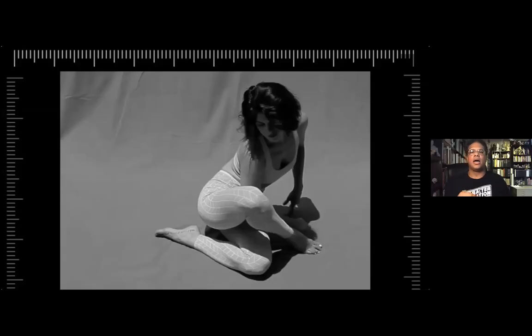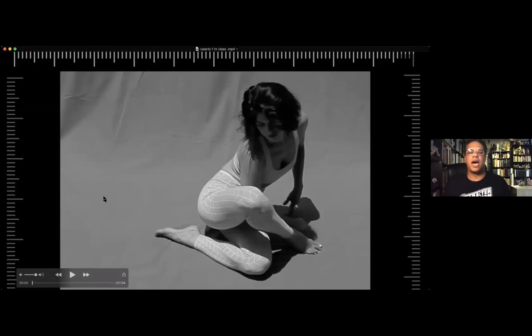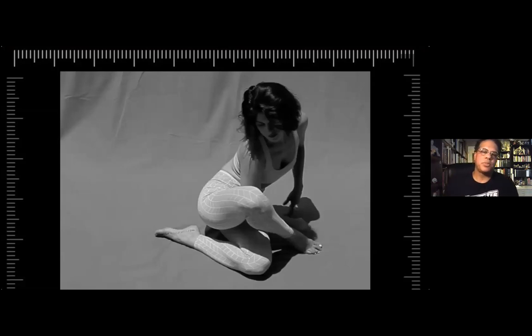Some students might want to spend five minutes on a drawing. Another student might want to spend one minute. Another one who wants to get into heavy illustration might spend an hour. So you have your own time frame, which I didn't even think of, but it ended up working out pretty good.